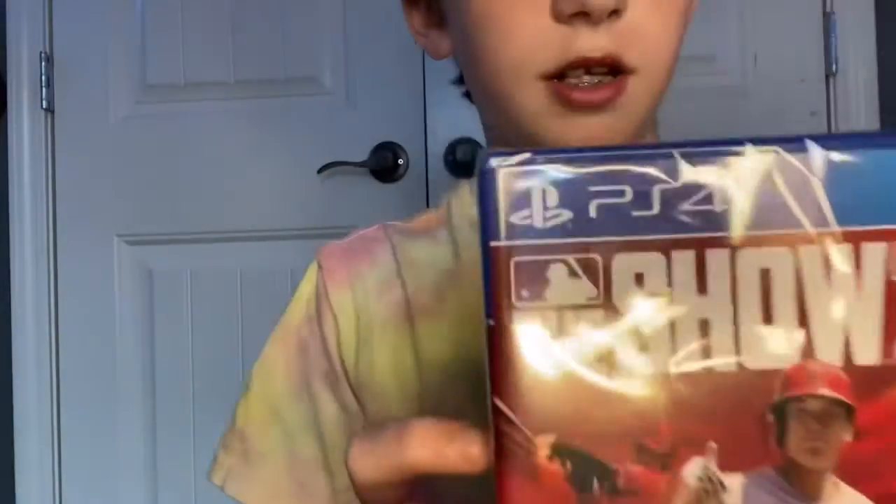Let's look through it. So far this is what it looks like — it's got Shohei Ohtani on the front. I got the PS4 version, so that's what I have.